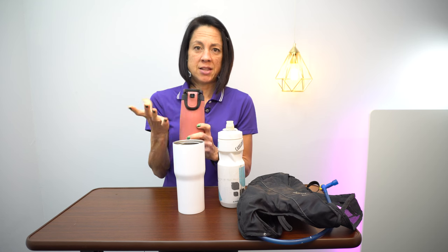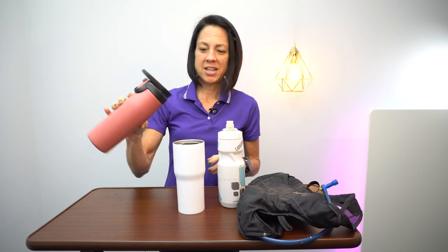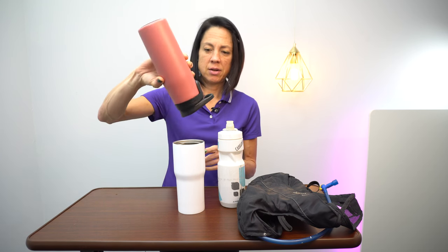When it's in the closed position it does not leak — great for those who like to shake powders or supplements in their water bottle. You push it to open the lid, slide it to keep it open, then free flow water and slide it back and it doesn't leak. If you're looking for a Christmas present for someone, click the link in the description — it supports this channel and gets someone an awesome gift.